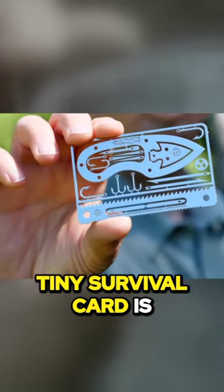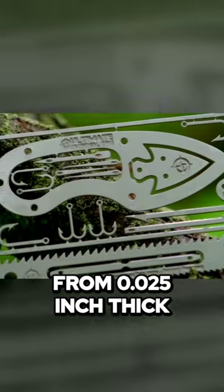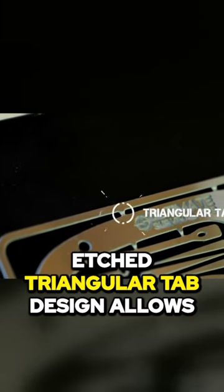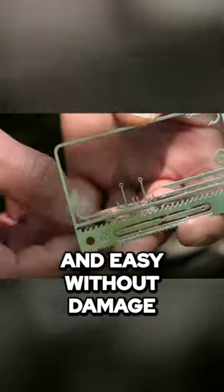The patent-pending Tiny Survival Card is proudly made in the USA and is crafted from 0.025-inch thick hardened 302 stainless steel. Our innovative etched triangular tab design allows each tool to snap off clean and easy, without damage.